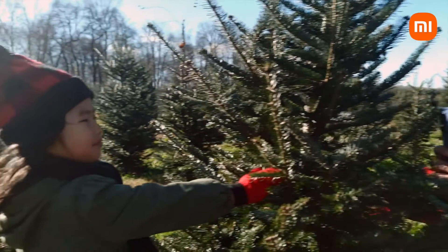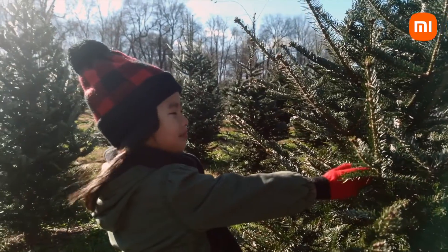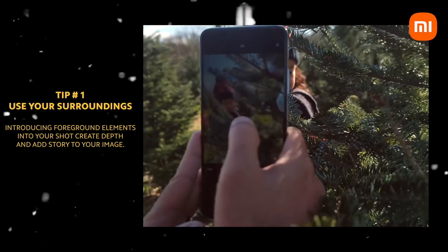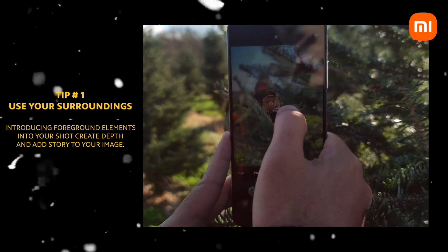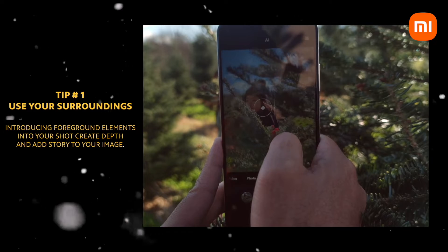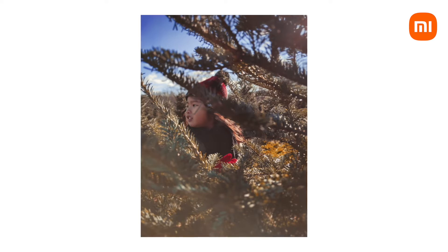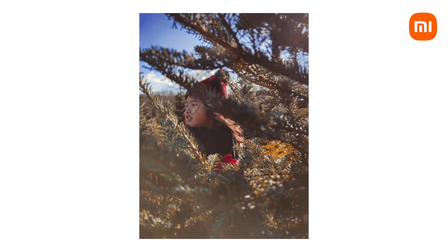One of the things you can do to give your photos a unique perspective is to put objects between you and your subject. You can use foreground elements to give depth and context to the picture. Here I'm shooting in portrait mode, and what that does is it gives me a nice bokeh in the foreground elements and the background elements, which really helps my daughter stand out.